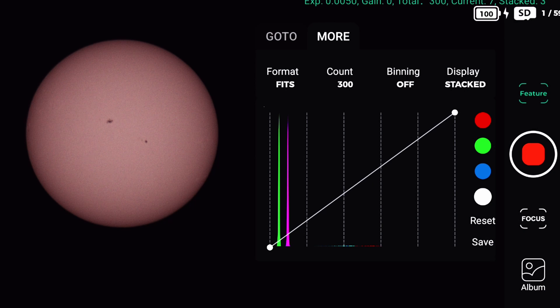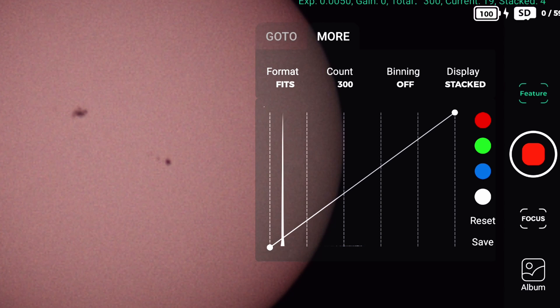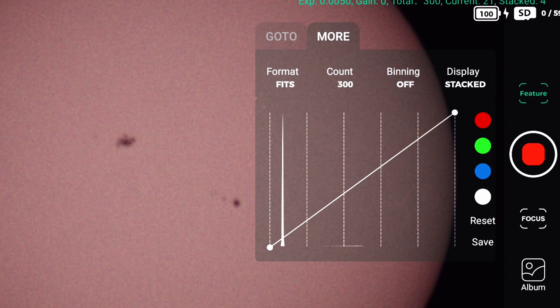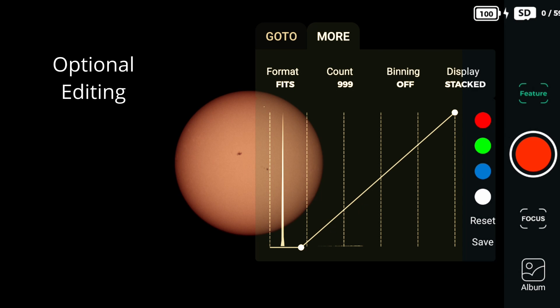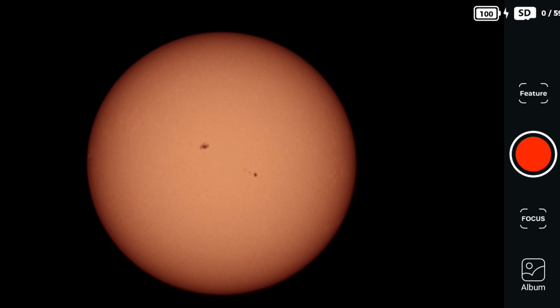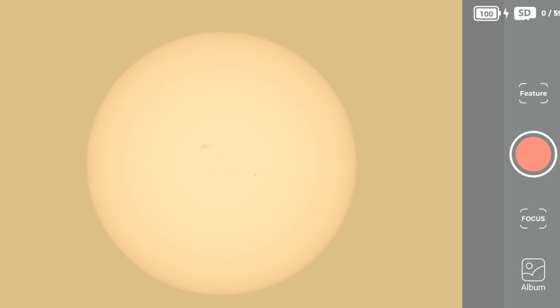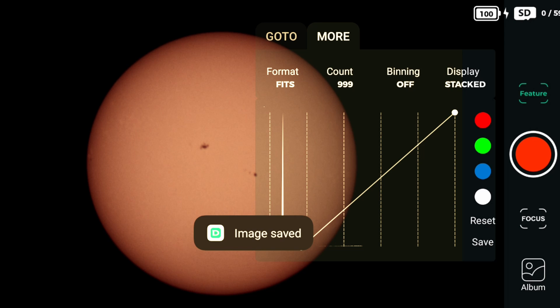Let's start the live stacking. The Dwarf 2 will capture the sun and stack the images. After just a couple of images we can already see a lot of detail on the sun's surface — we can see dust spots. I'm very impressed with how the image looks directly on the screen. In this update we can still play with the tone curves and make adjustments, and it already looks good directly in the app even without any processing.